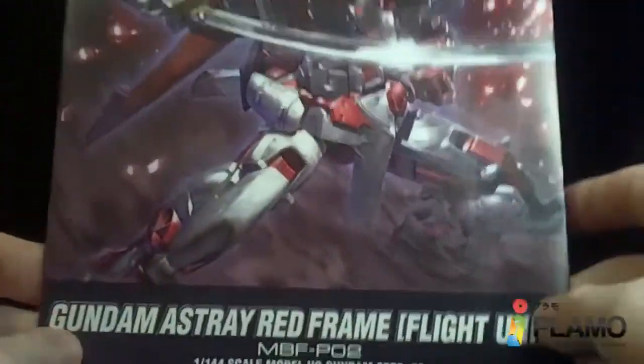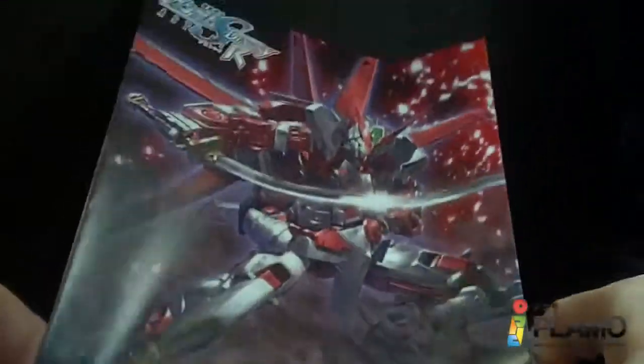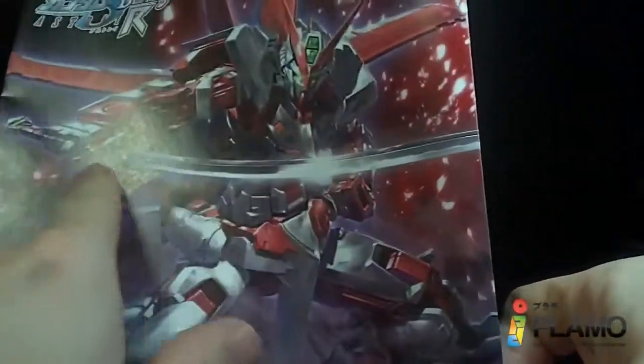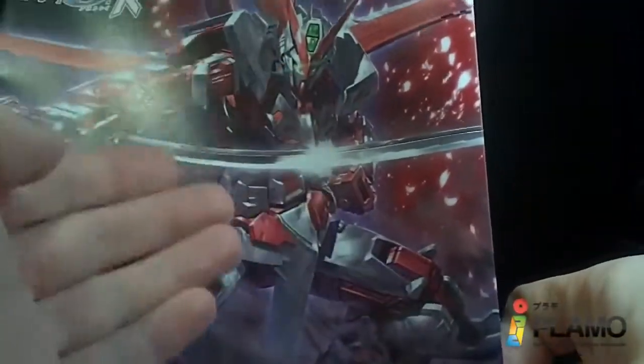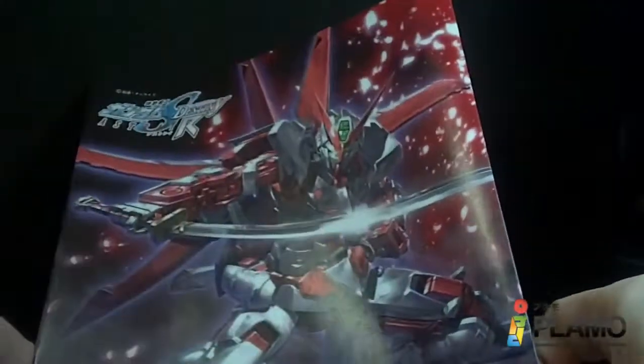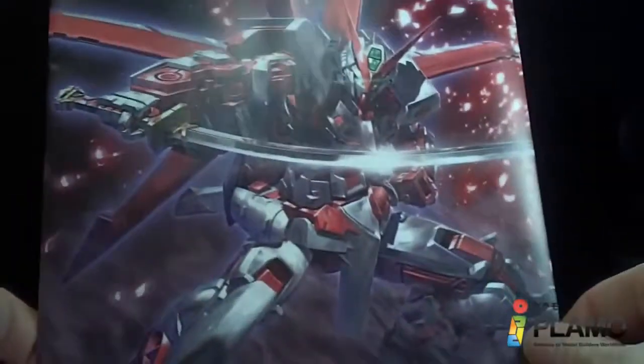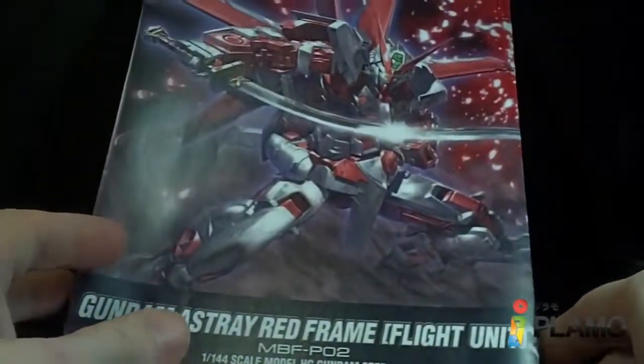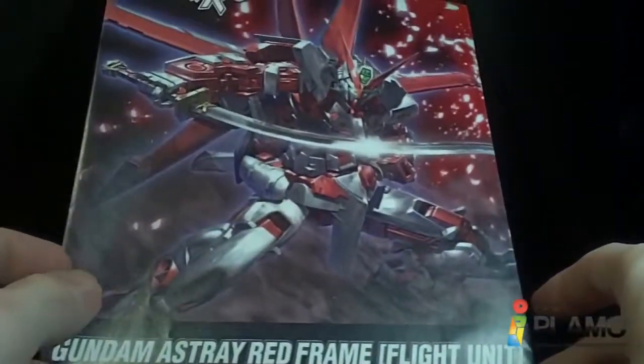So that is the Astray Red Frame. I do like it, but once again the katana really kind of depressed me — it's a downgrade from the old one from around 2004. That's too bad, but the rest of the kit looks pretty good. So that's about it, and I'll see you at the next review. Bye!